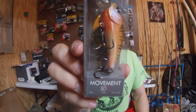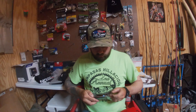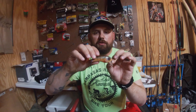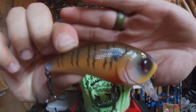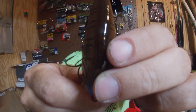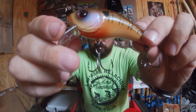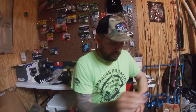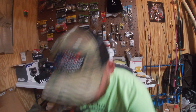Next bait is the Movement ADX in Cajun Blue Diesel. This bait dives one to three feet. It's got a real nice bluegill color to it with a red eye. I've had good luck with these, so I figured I'd pick up another one in a different color.